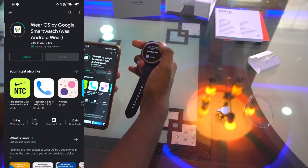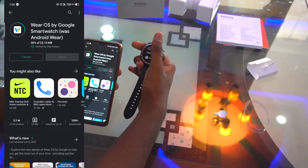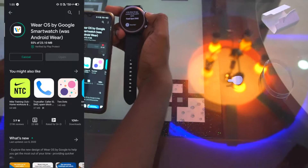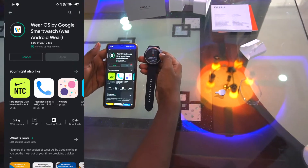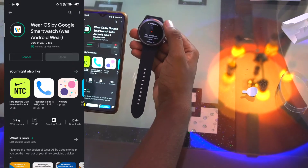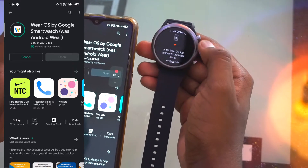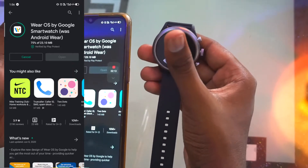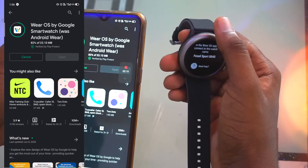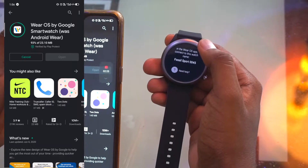I'm speeding up this process because my network connectivity is slow right now. Another specification of this watch is 4 GB of internal storage, so you can download your own apps and store your own music. Instead of carrying your phone for a workout, you can listen to Spotify directly on the watch. The download is at 82% and counting.